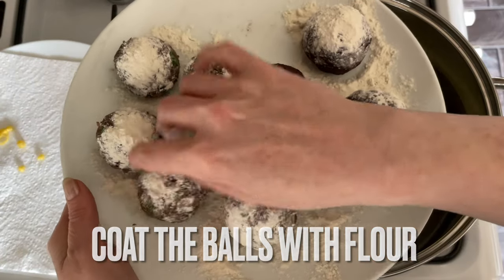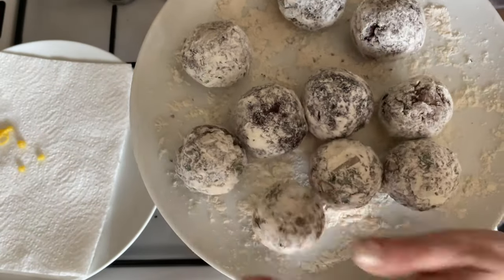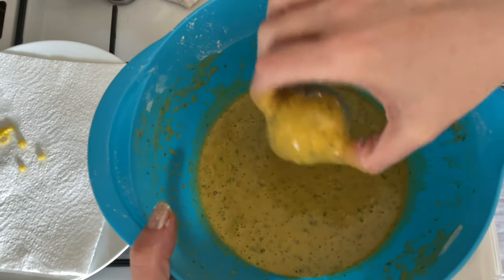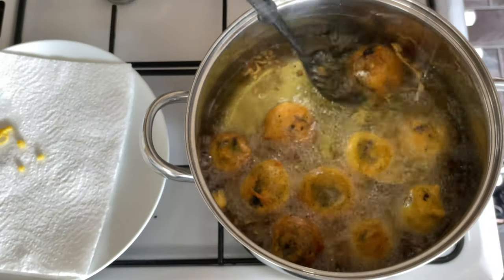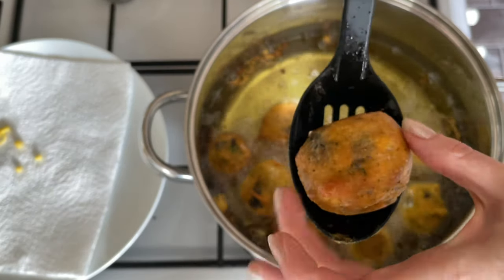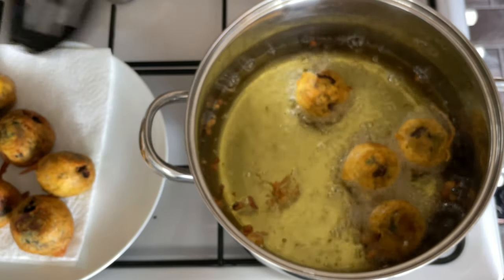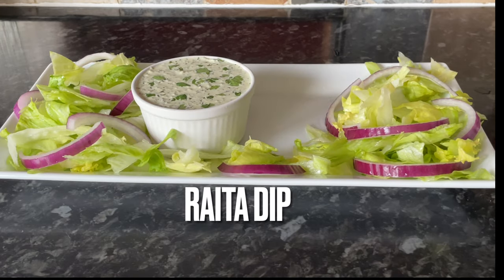Coat your balls in some flour — plain or self-raising, it doesn't really matter. This gives your batter something to grip onto and protects the balls as they fry, stopping everything from oozing out into the oil. Dip them into your batter, give them a little shake, and place them into the oil. As they start to cook and turn a lovely golden brown, lift them out and pop them onto some greaseproof or absorbent paper.